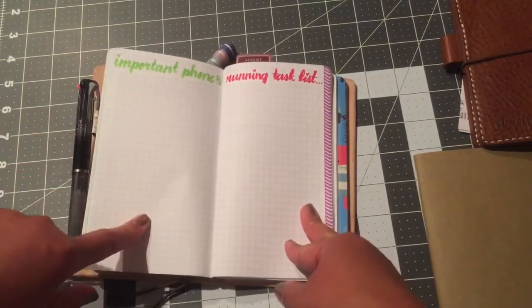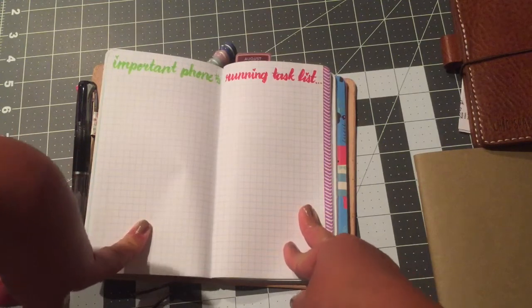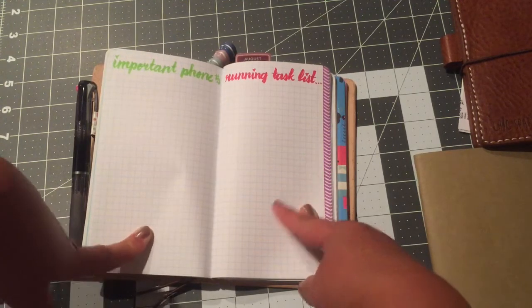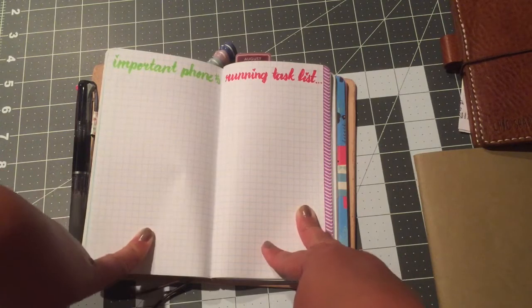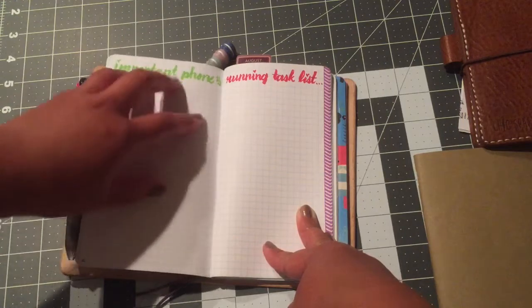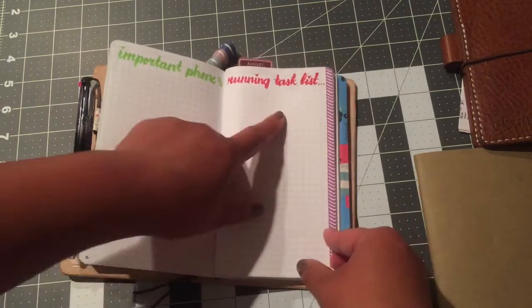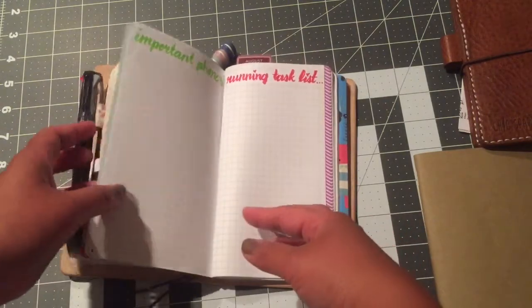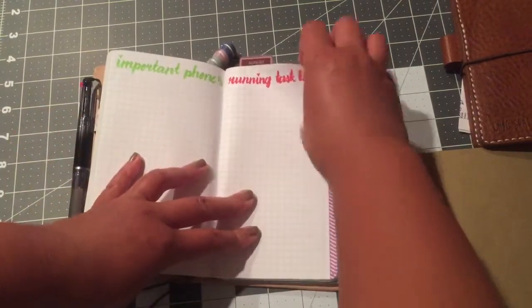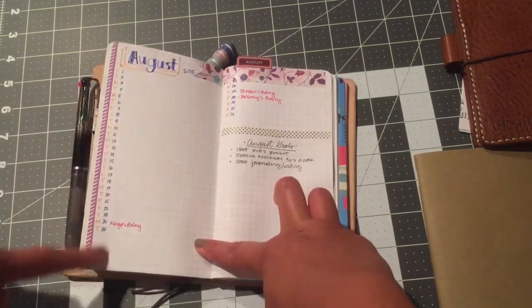I plan to do important phone numbers — I know I have a cell phone, but what if your battery dies and you can't access your contacts? With the age of cell phones, no one memorizes phone numbers anymore. So I'm going to write down important numbers: doctor, dentist, loved ones, my child's school — she's starting kindergarten. I also plan to transfer over my running task list onto this page.